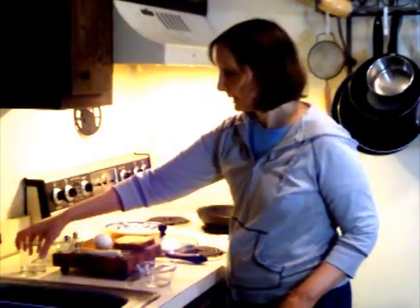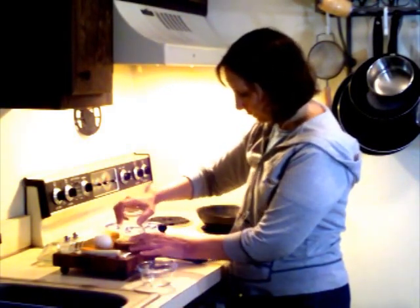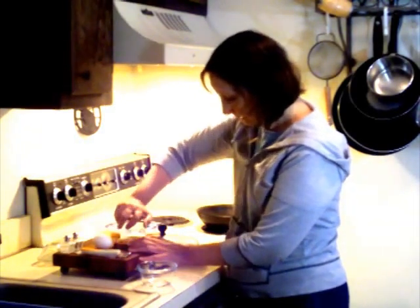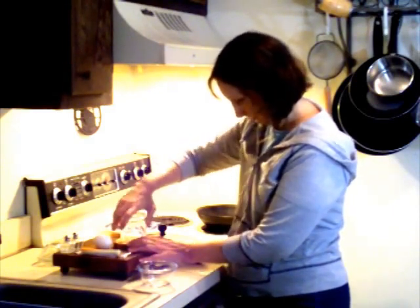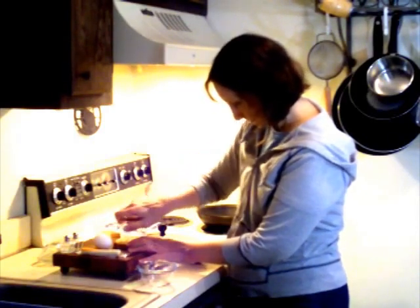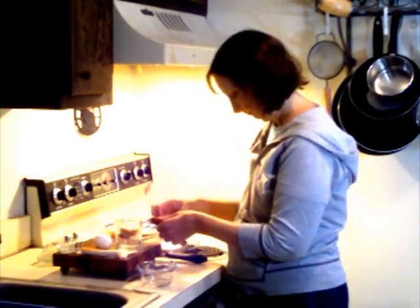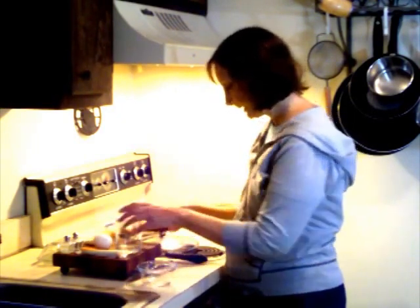First thing you do is take your glass and cut a hole in your bread. Just turn it like this — and it nicely drums out.